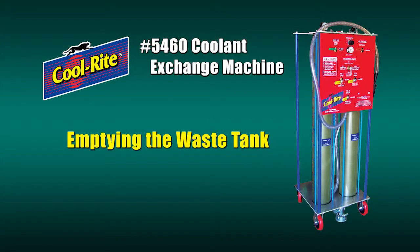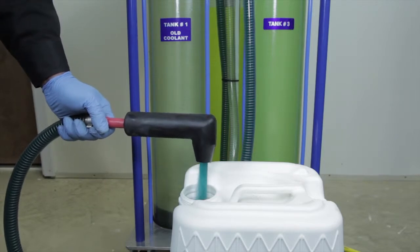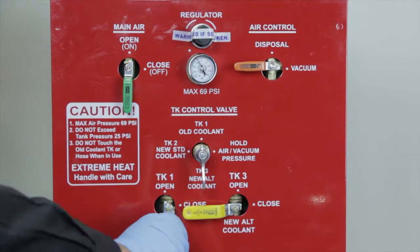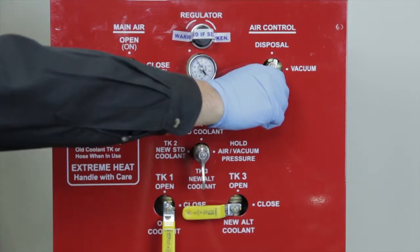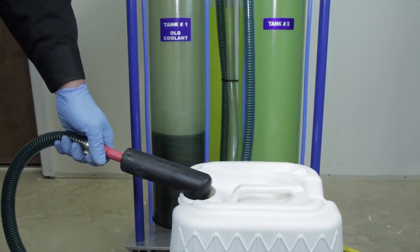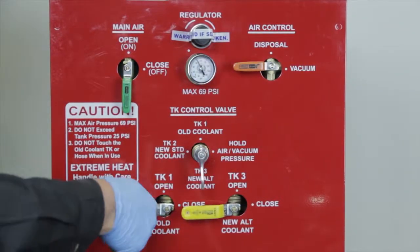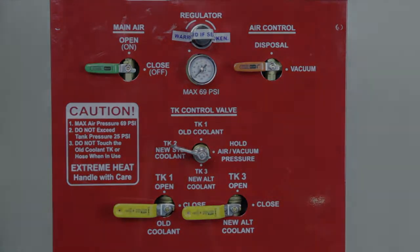Emptying the waste tank: when the waste tank is full, you should empty it into a proper coolant recycling container. To extract the used coolant, turn the green main air valve to the open position and turn the silver tank control valve to the tank one position. Turn the yellow tank number one valve to the open position and then slowly turn the orange air control valve to the disposal position. The used coolant will begin to evacuate from tank number one into the receptacle. When the waste tank is empty, turn the orange air control valve back to the vacuum position, close the yellow tank number one valve, turn the silver tank control valve back to the hold position, and turn the green main air control valve off.